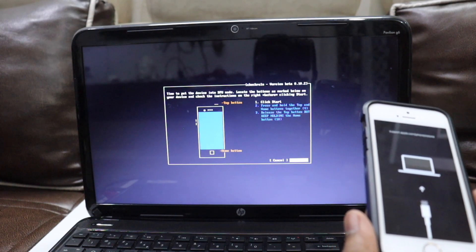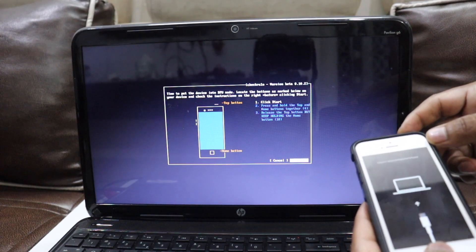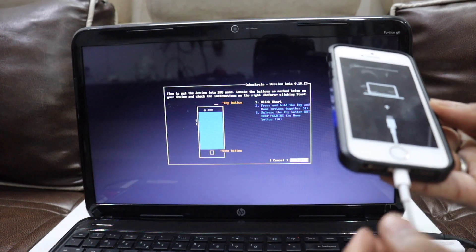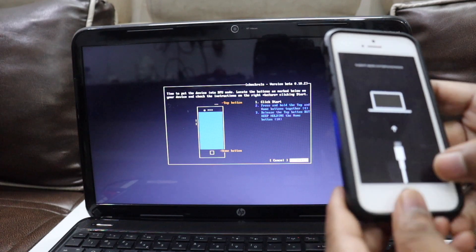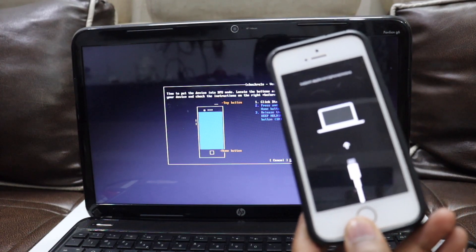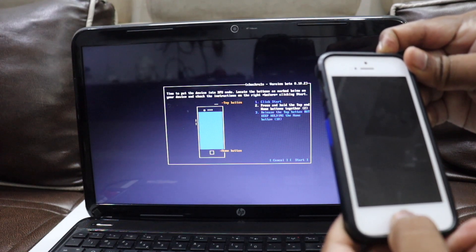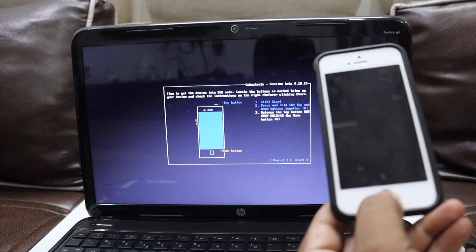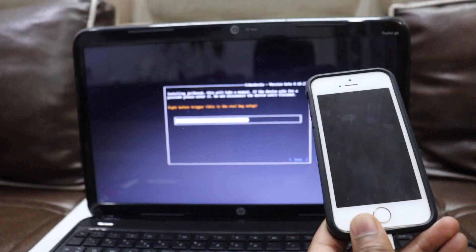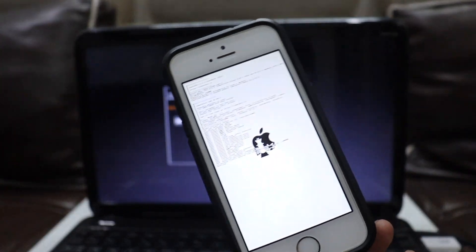Once you're in DFU mode, click Next. Follow the on-screen instructions — they will differ based on your device. For iPhones with a Home button: press the power button and Home button at the same time, let go of the power button after four seconds, then keep holding the Home button for 10 seconds. After 10 seconds, let go — and boom, checkra1n starts running on the device.